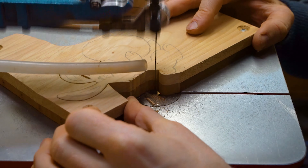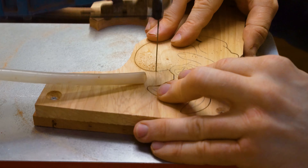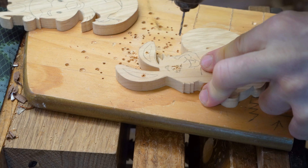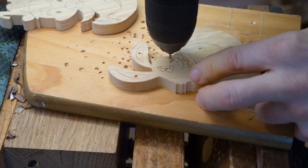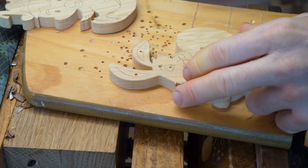Once this is finished we then shellac our project using two coats of shellac sanding sealer, rubbing it down with a fine sandpaper in between. We then have a finishing coat of linseed oil mixed with beeswax. There you go — that is our first Easter themed project: a chick breaking out of the egg.